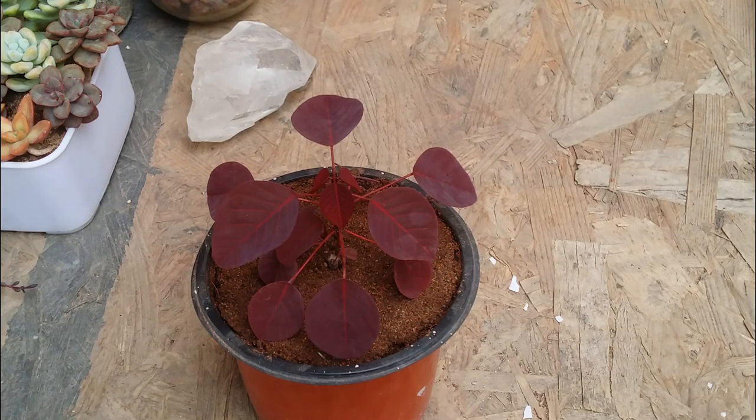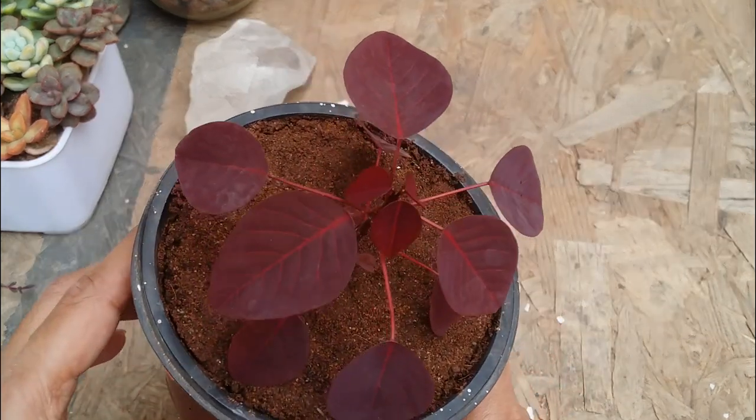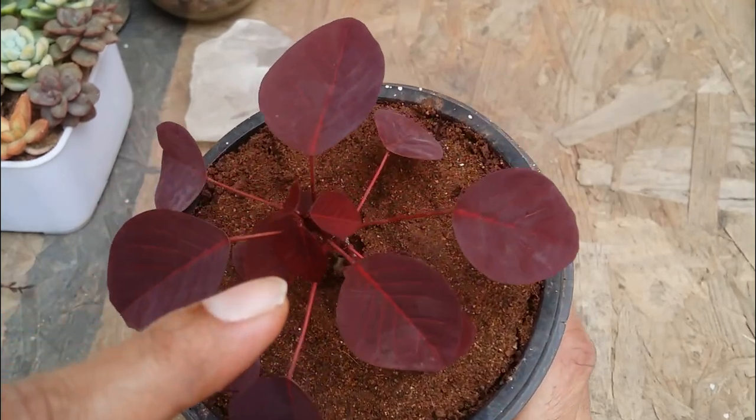Let's start with light. This plant prefers a good amount of light, be it in the form of direct sunlight, dappled sunlight, or indirect bright light. Please do not keep this plant in shade or in a dark place or in low light conditions — the plant will not do quite well.